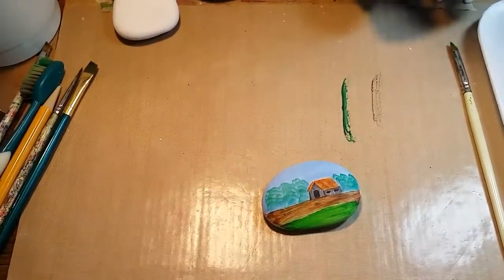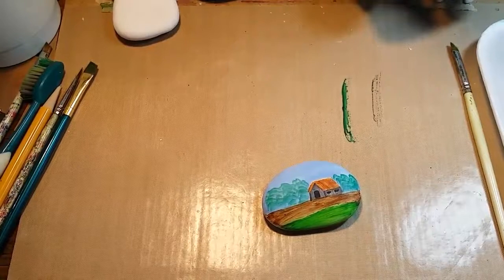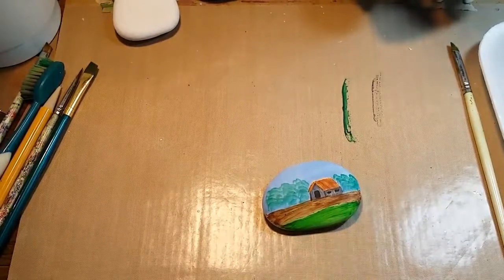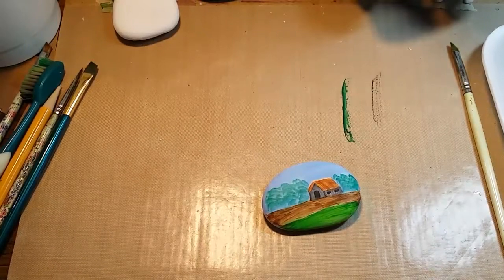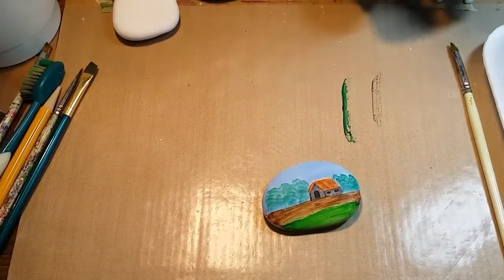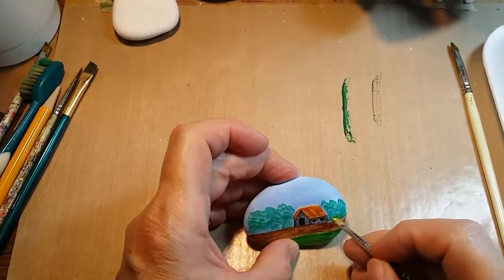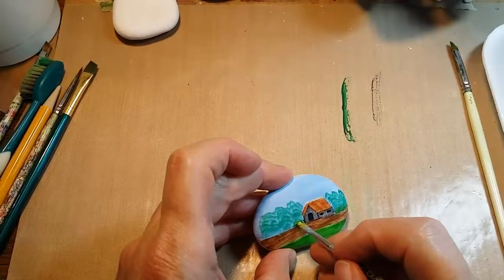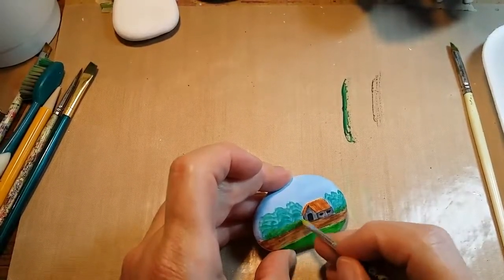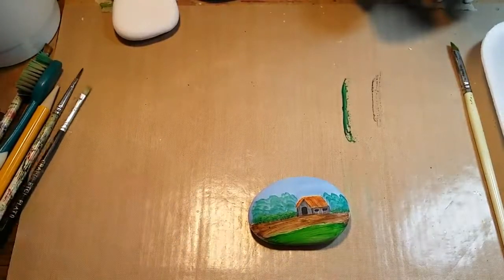Now that that's dry, I'm going to attempt to put some little kind of bottom foliage on that background area. I'm kind of just brush mixing some color and squashing it on. I just double loaded some green and yellow so that the yellow gives a little bit of highlight on the green that was there.